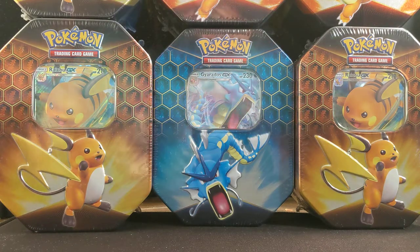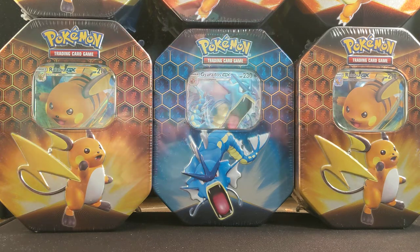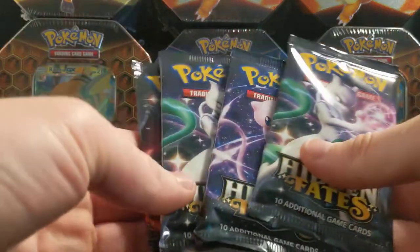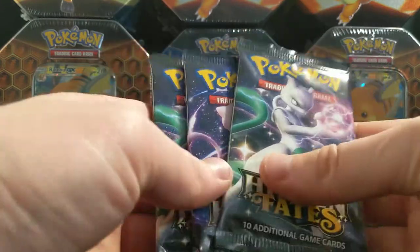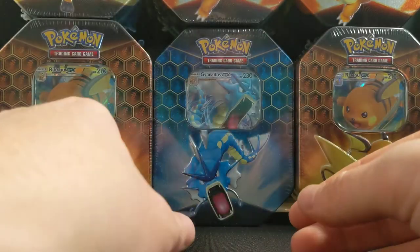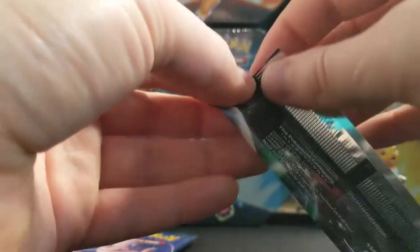In the description below — people keep saying that but I don't know if I know how to do that, so I will work on it. Four packs in, I'm not going to bother sleeving the Gyarados GX. Let's see if this Charizard pack has some last-pack magic.